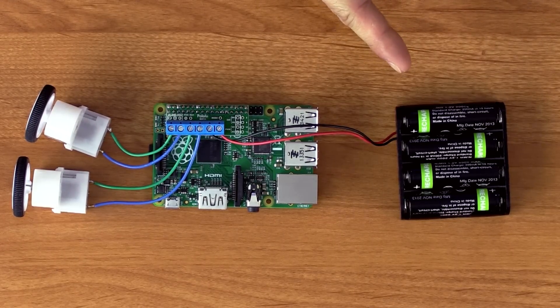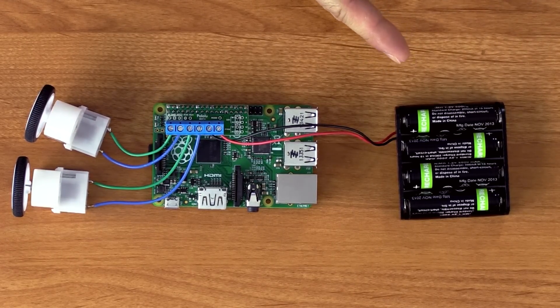The size of the motor doesn't always correspond with its current draw, so you'll want to check the motor specifications to make sure they're appropriate. The power delivered to the motors comes from the motor power supply. For this driver, it should be between 1.5 and 11 volts, and it should be able to supply the current drawn by your motors at that voltage. Here I'm using a battery holder with four AA nickel metal hydride cells, which provide a nominal voltage of 4.8 volts.